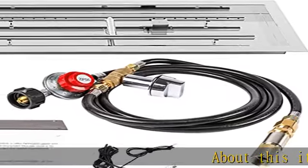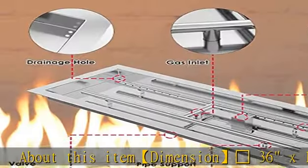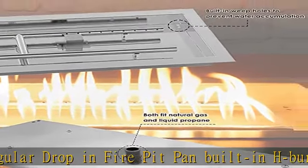About this item: dimension 36 x 12 rectangular drop-in fire pit pan, built-in H burner rated for up to 150,000 BTU. Easy to assemble and install kit, a favorite for DIY projects. Just put into your fire pit and connect to a suitable gas source.